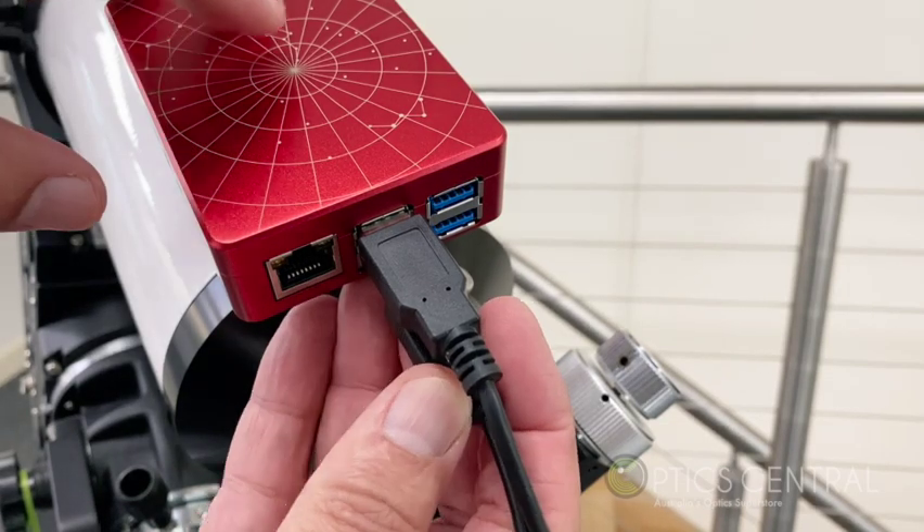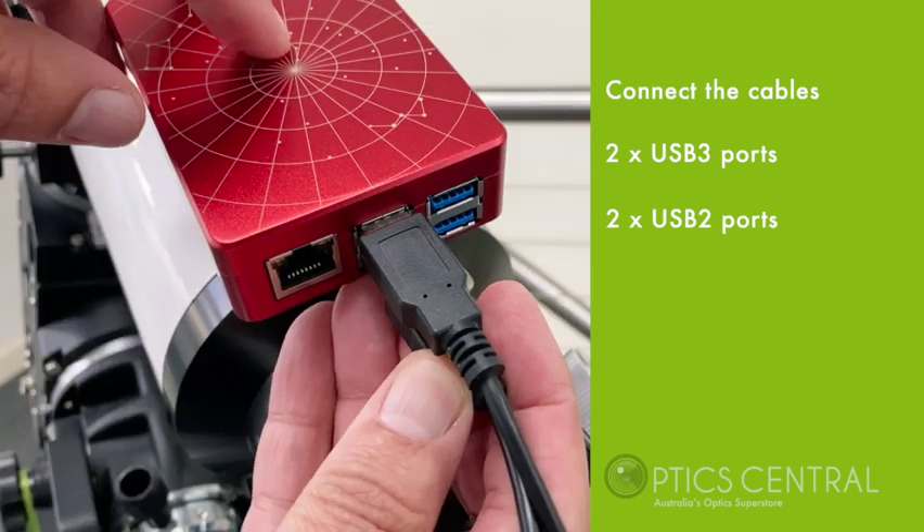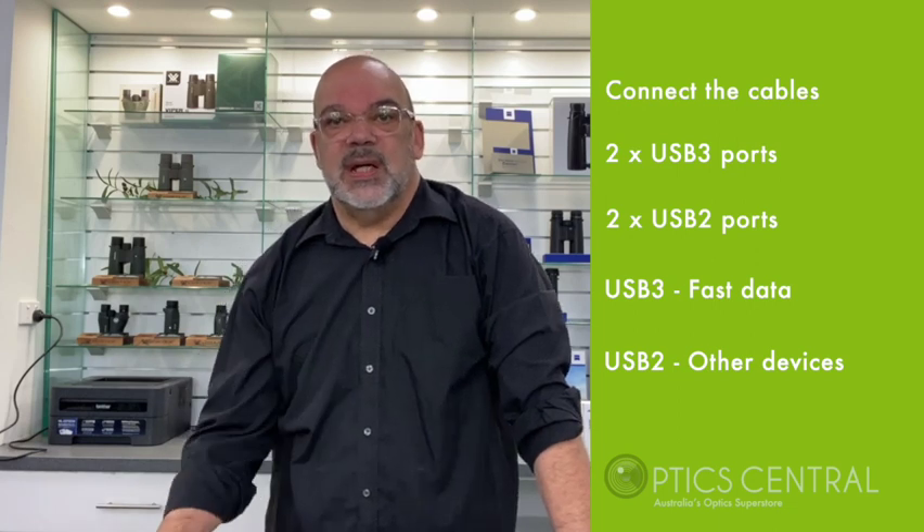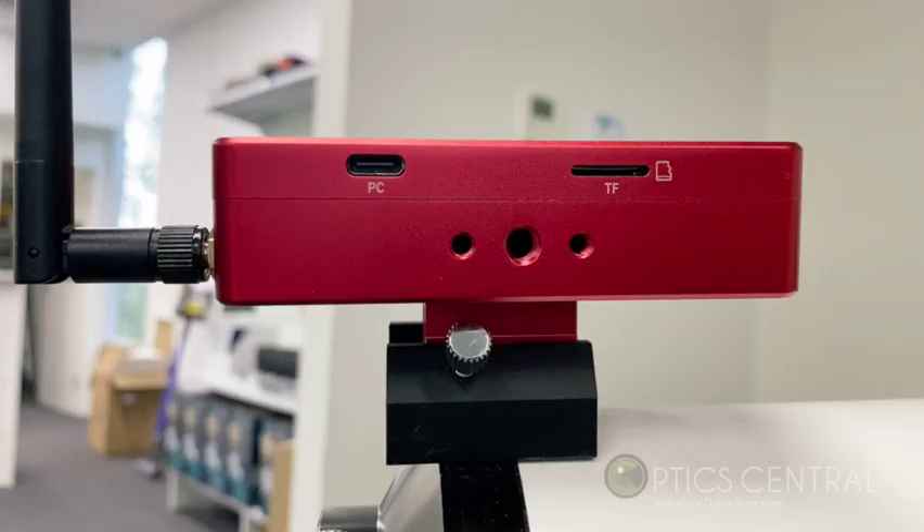Connect the USB cables to the ASI Air Plus. You will notice two USB 3 and two USB 2 ports. Use the USB 3 ports for devices that require fast data transfer like your camera and the auto-guider camera. The filter wheel and the focuser only need to be connected to the USB 2 ports as these devices don't require fast data transfer. There's also a USB-C port if you want to transfer data stored on the ASI Air Plus internal storage to your computer, and an SD card slot if you want to use that as well.